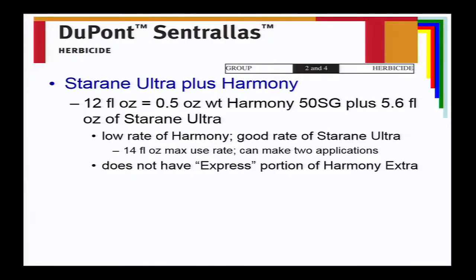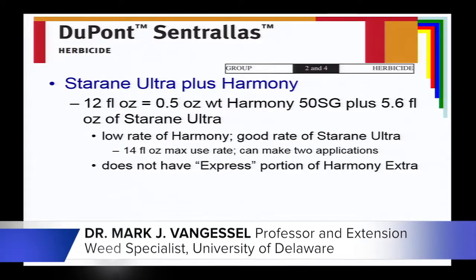DuPont — now FMC — has the product Centralis, which is Harmony Extra plus Star Rain. It's used at 12 fluid ounces, giving you Harmony as well as 5.6 ounces of Star Rain. Note that Centralis uses just Harmony, not Harmony Extra — it's just the Thifensulfuron and Tribenuron component without the Express portion. So this product gives you both the ALS herbicide and Floroxapir for resistant chickweed control.